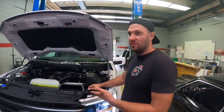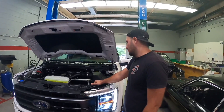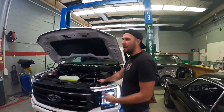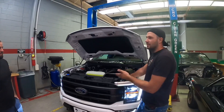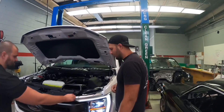This is a 2022 Lariat 5.0 and we got a 3.0 Whipple supercharger that we're about to install. This is my new friend Joseph — he just picked this up, got about 700 miles on the truck. It's good because he got to experience it while it's stock, and now we're about to crank it up to 775 with the Stage 2 supercharger.